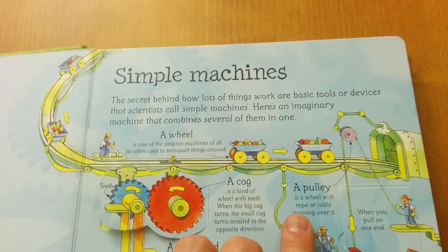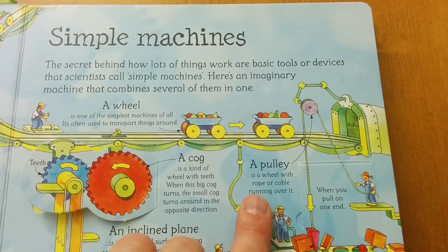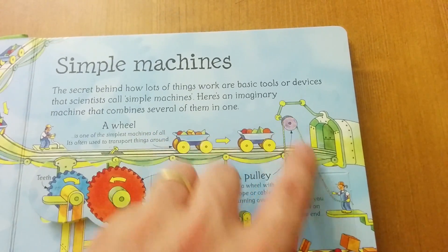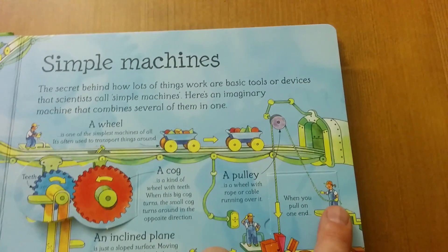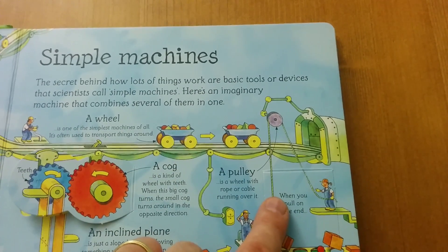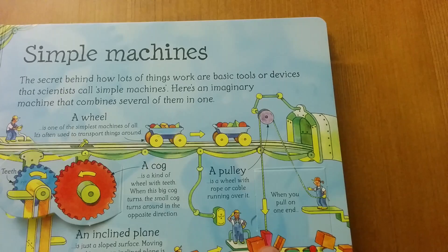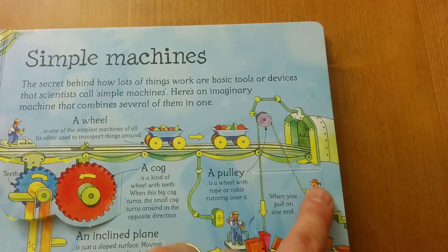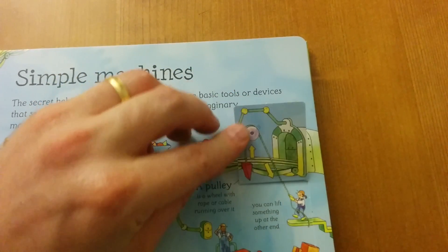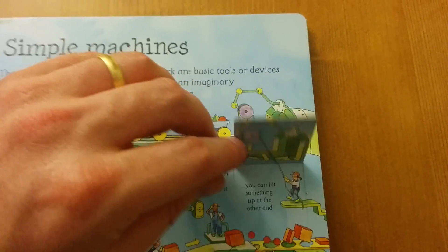Up next we have a pulley. A pulley is a wheel with rope or cable running over it. Here's the wheel and here's the pulley. At one end there's a worker pulling or holding this rope and at the other end is a wedge. So when she pulls this end, you can lift something up at the other end — like so.